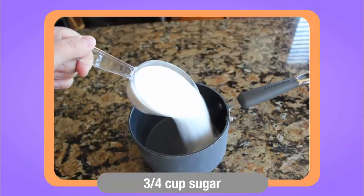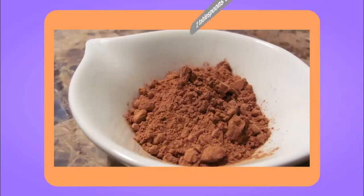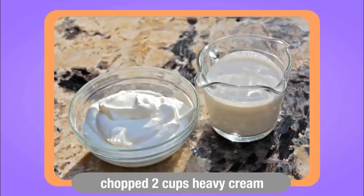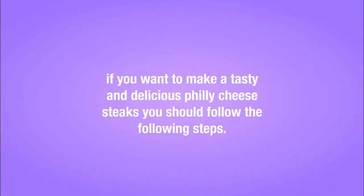Ingredients: 3/4 cup sugar, 1 cup milk, 1/4 teaspoon salt, 2 tablespoons unsweetened cocoa powder, 3 eggs lightly beaten, 2 ounces semi-sweet chocolate chopped, 2 cups heavy cream, 1 teaspoon vanilla extract.